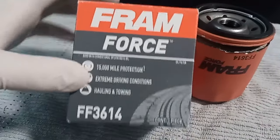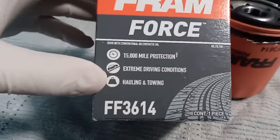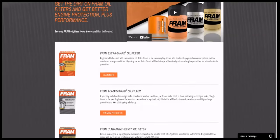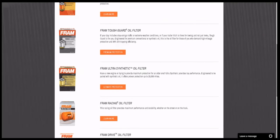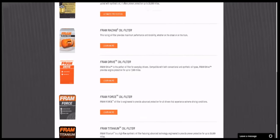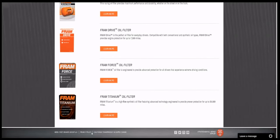The first thing I notice about this Fram Force oil filter is it goes up to 15,000 miles of protection, which is way more than I need. It's designed for extreme weather conditions and towing and hauling. The Fram website has other filters as well — multiple filters you can read about. If you have a newer car, a full synthetic car, a truck, or different types of vehicles, check their website out — they've got a ton of great products.